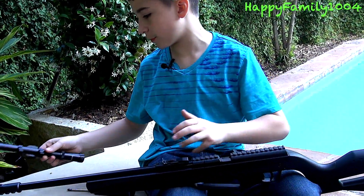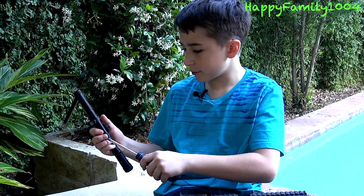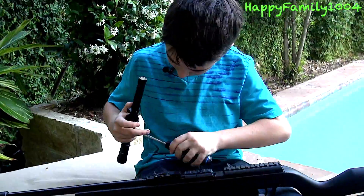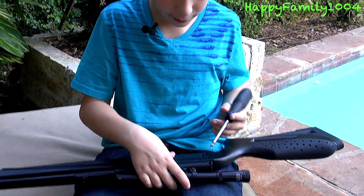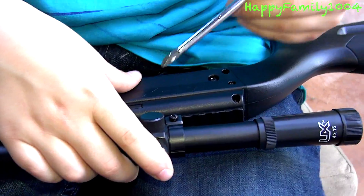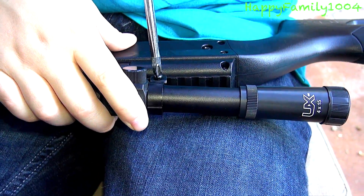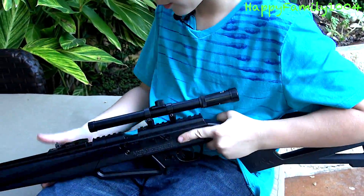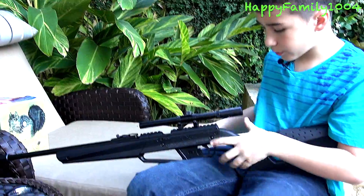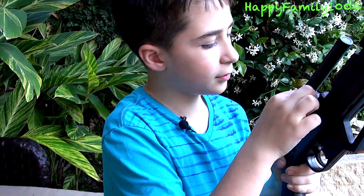First I'm going to show you how to put the scope on. You take your screwdriver and unscrew the screws on the scope, fit it on the place where you want it on the rail, then screw it back on. There — and then you have a scope on the gun. This scope's actually kind of cool; I actually like it.